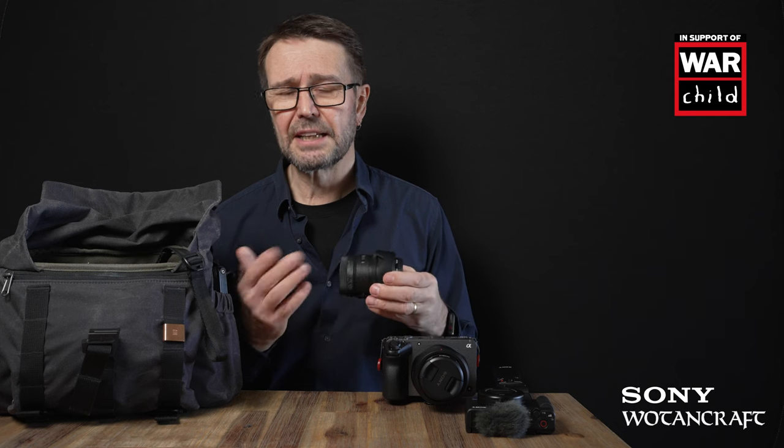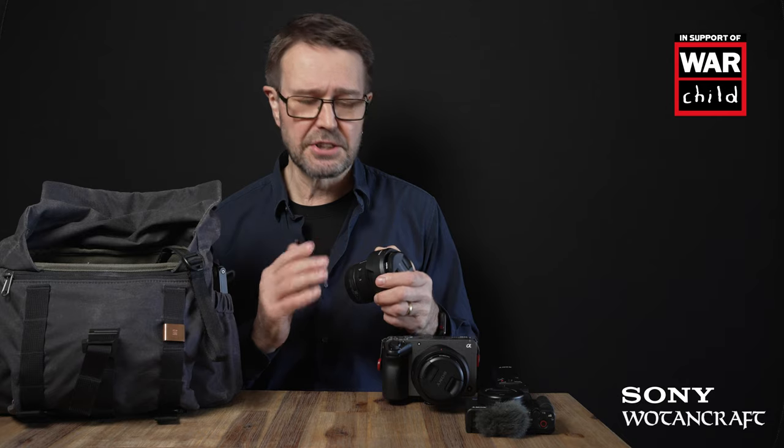Both of these lenses have a 55mm front filter thread — in fact all of the lenses in this camera bag share the same filter thread. I've put an ND16 on most of them, but that also allows the use of one variable ND filter and just switching between lenses.